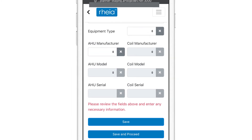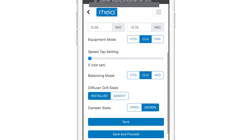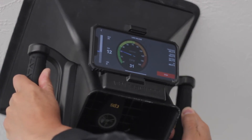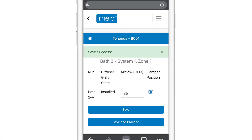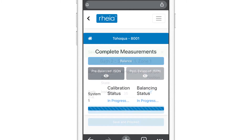Let's review the equipment information and confirm it matches the design. Next, we will perform a quick static pressure test of the system and record our findings. Now we can begin taking a CFM reading at each diffuser and enter it into the app. This can be done with or without trim installed. When all items are completed, we will select Balance.